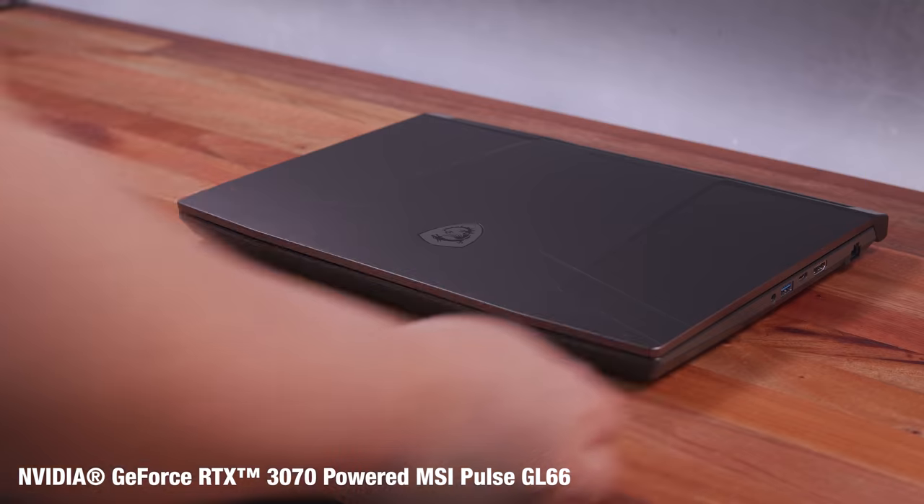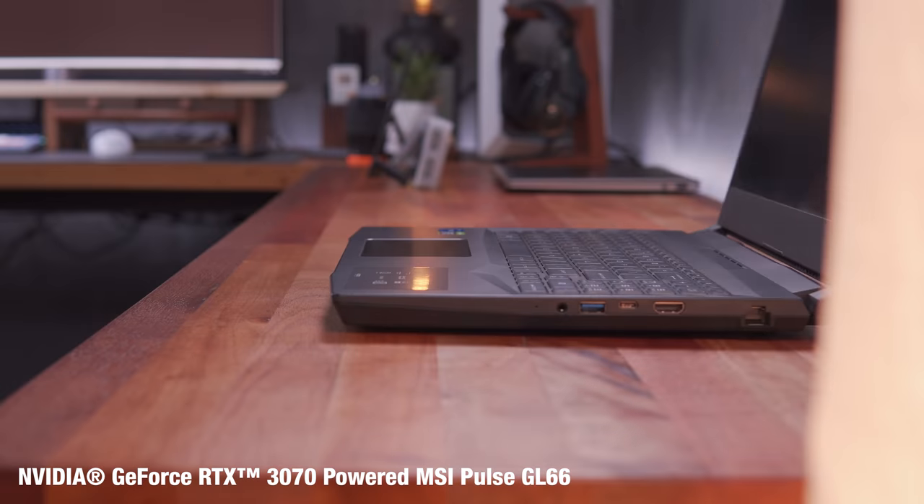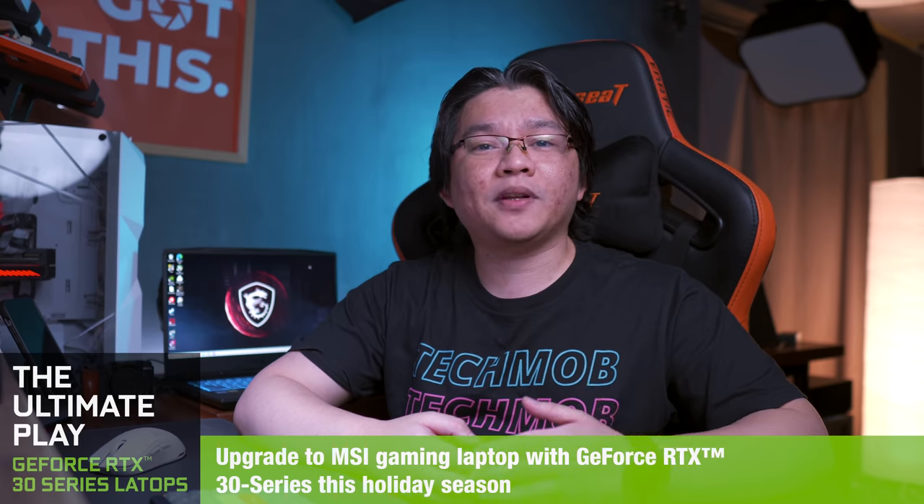We're going to do all that using the NVIDIA GeForce RTX 3070 powered MSI Pulse GL66 Gaming Laptop. This is more like me sharing my experience with you, trying out these NVIDIA technologies yet again, and reminding you that you can take advantage of these technologies if you own or are planning on upgrading to an NVIDIA GeForce RTX 3070 powered gaming laptop this coming holiday.